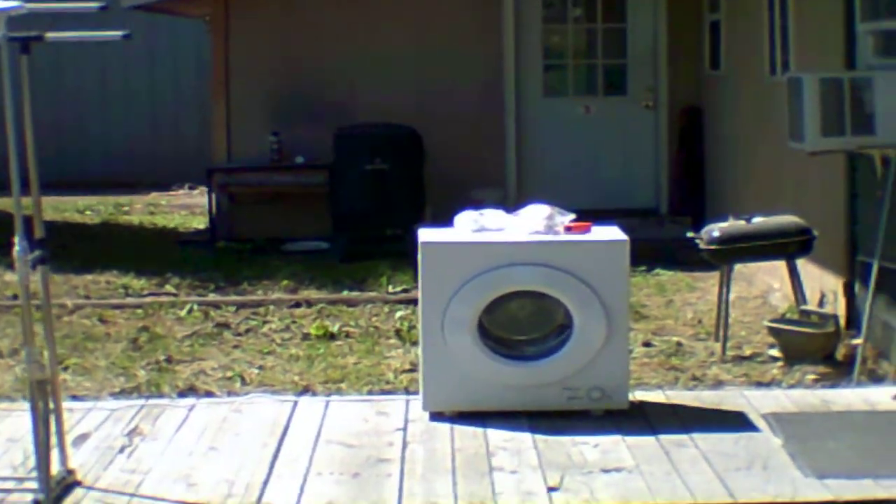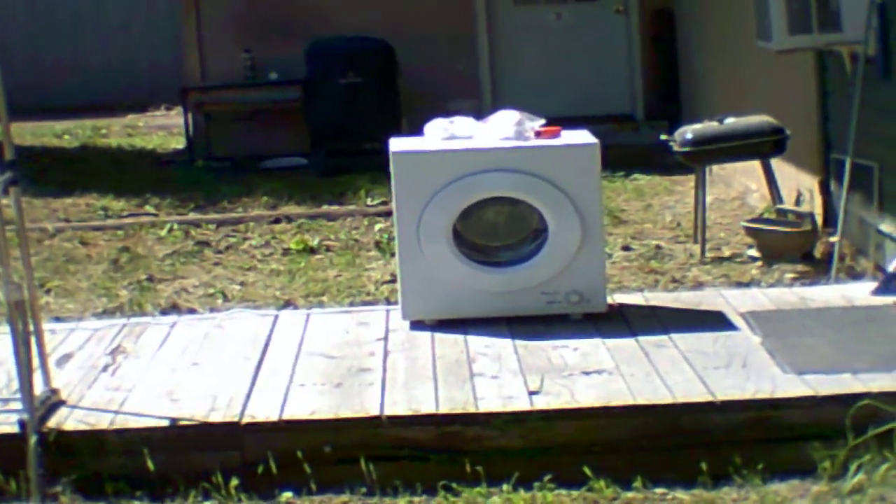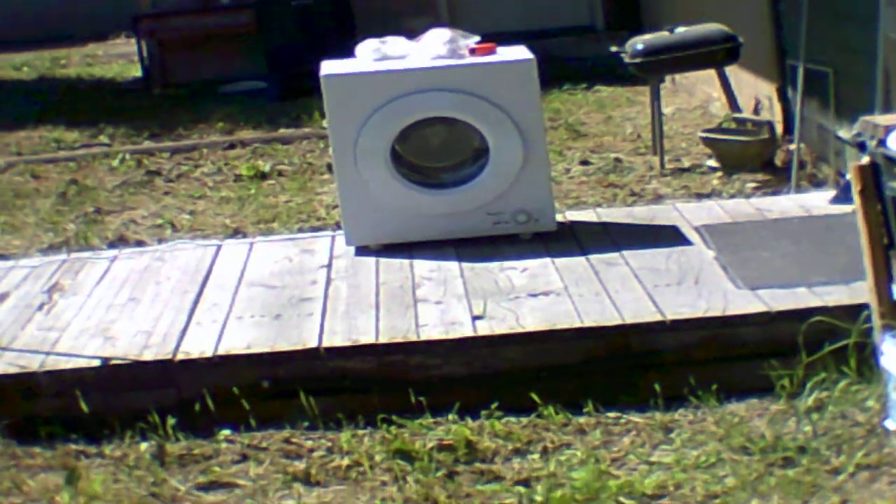I can feel the warm air coming out — it's running without an issue. From the floor to the top is 27 and a half inches, so you can see it's not very big. It's working just fine.